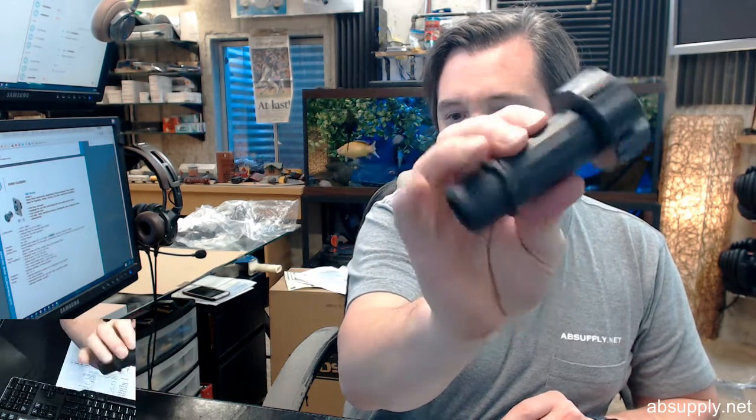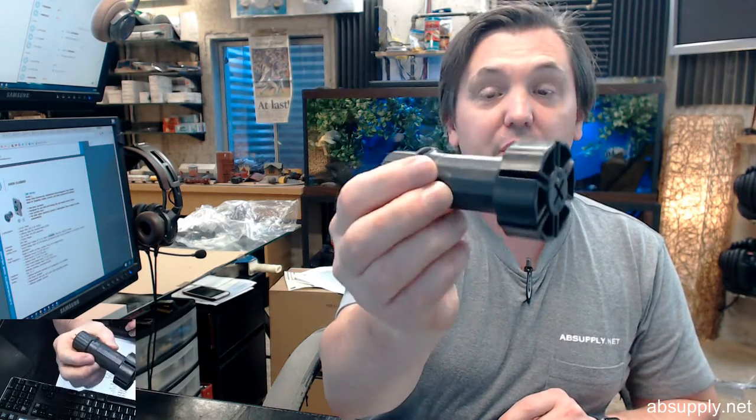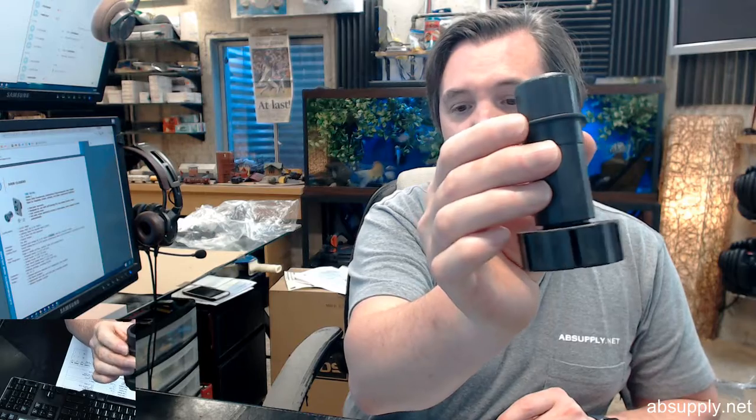Glad it wasn't glass — indeed, strong ABS plastic. Weight bearing capacity of 330 pounds per leveler, and they are black in color.